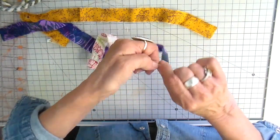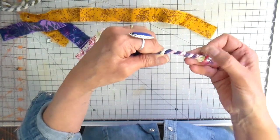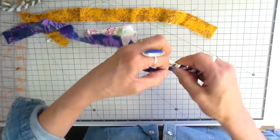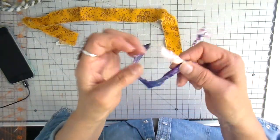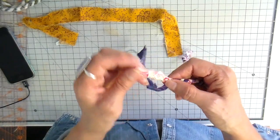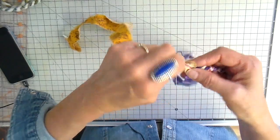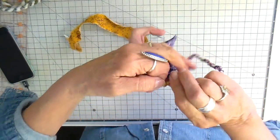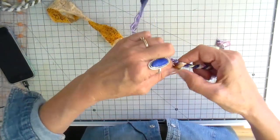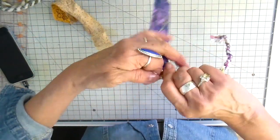I'm just going to keep going here now until I have to join, and I'm going to show you how I do that. You can see it gets quite even and it's just a fun way of using up some of those scraps. When you have about an inch and a half left, you want to just grab another piece and just twist that together, then go ahead and continue on. Really easy — I don't use any glue. This holds quite well with just twisting it like this.